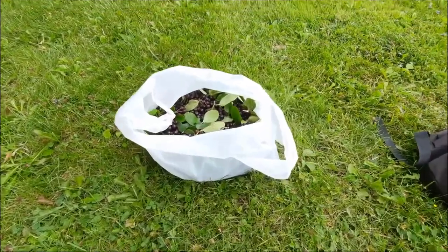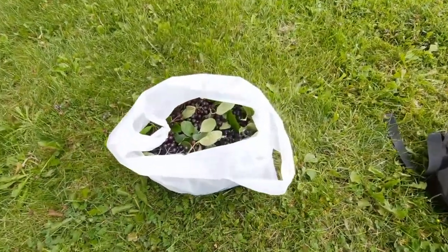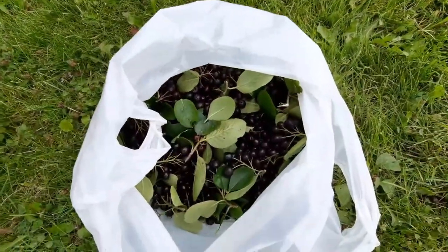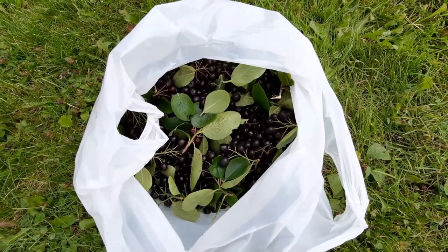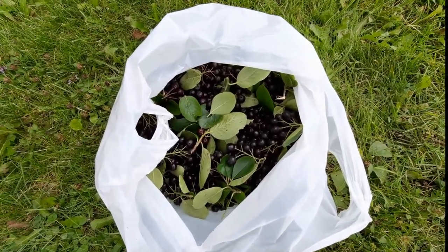Before I go home, look at what I just got in 10 to 15 minutes! First, before I can tell you how many I picked, I've got to get these home, clean them up, and measure them out.